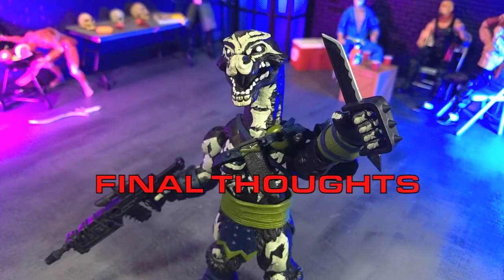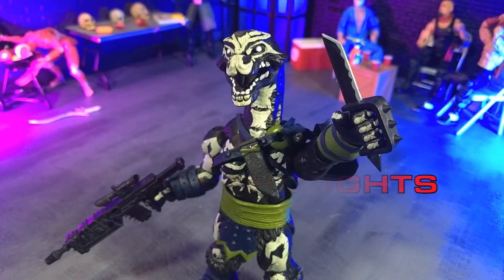My final thoughts on the Soarzoic Warriors Ranged Brachion Nightlands version figure from Boss Fight Studios: this is a lot of fun and just another great figure from not just the Soarzoic line but from Boss Fight Studios as a whole. I absolutely recommend picking this up. This particular figure is a Big Bad Toy Store exclusive, so that is the only place to get it. I'll have the link in the description if you're inclined to pick it up.